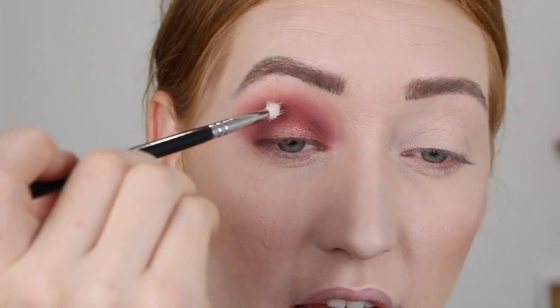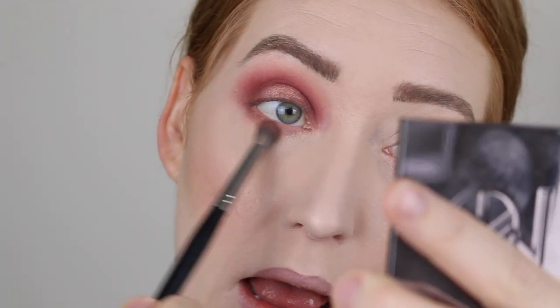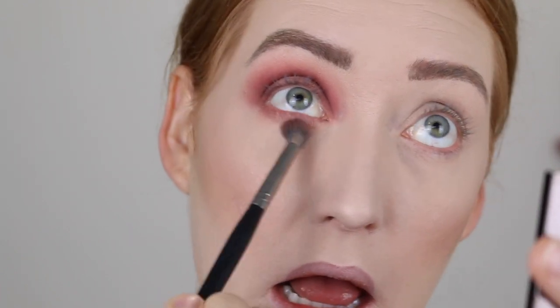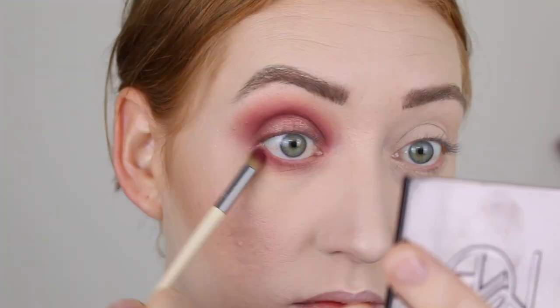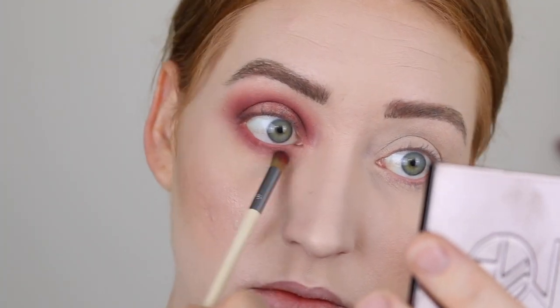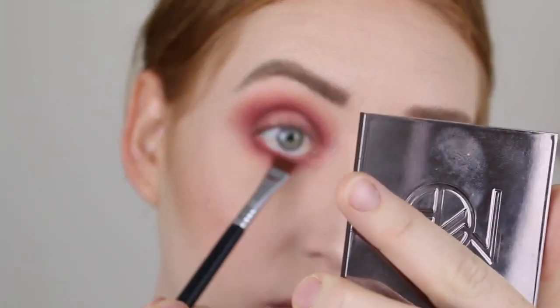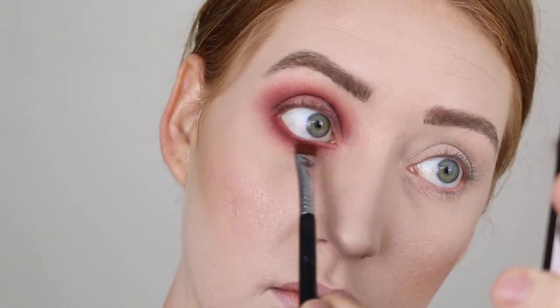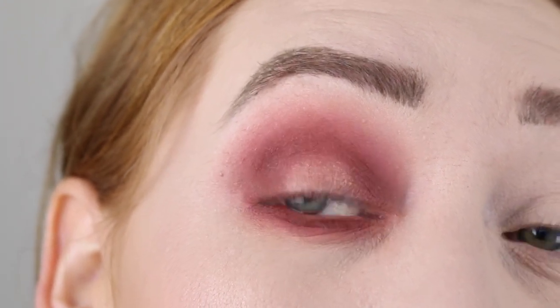I'm just bringing that darker shade up along the crease as well, and popping a little bit more of that bright shade in the center. For under the eyes, I'm going to take that mauvy dusty pink first, then the very first crease shade we used, and then with my Sigma E15 Flat Definer I'm going to take that deep burgundy and run it really close to the lower lash line.